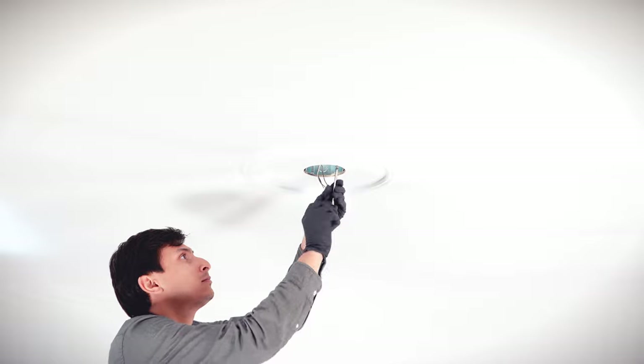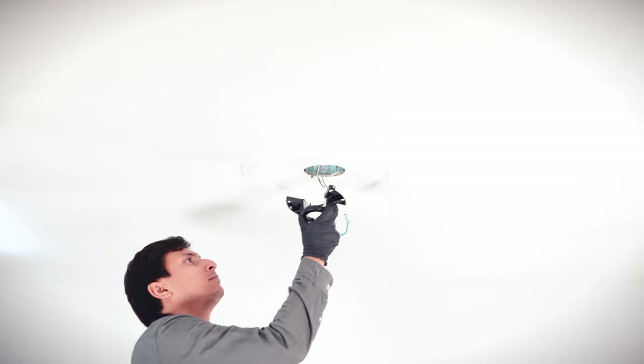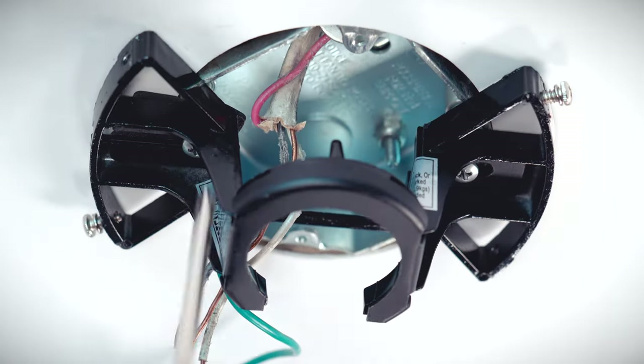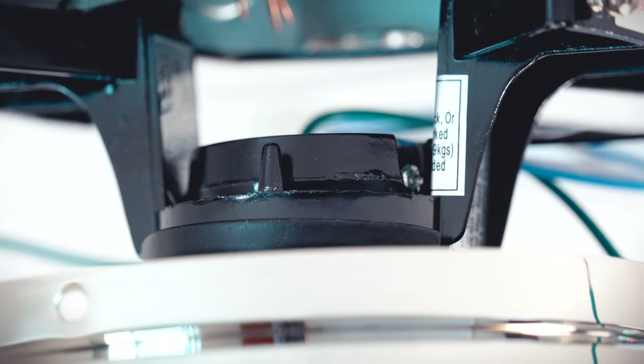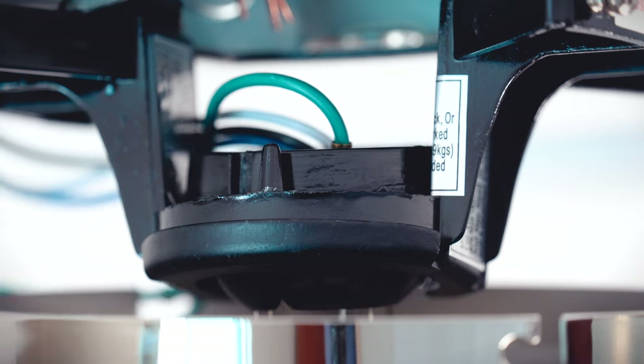At the ceiling box, loosen the two screws. Align and slide the mounting bracket over the screws and tighten them securely. Carefully bring the fan up to the ceiling and seat the hanger ball in the mounting bracket. Turn the fan to align the groove in the ball with the tab on the bracket.